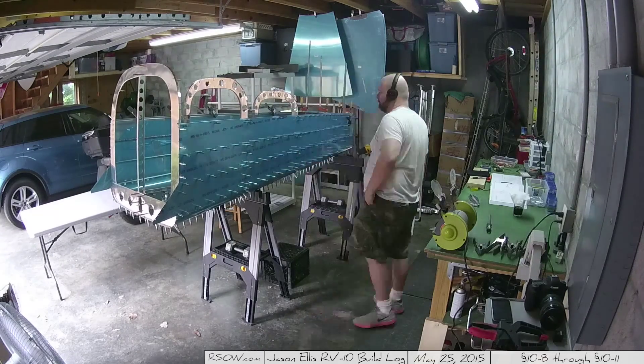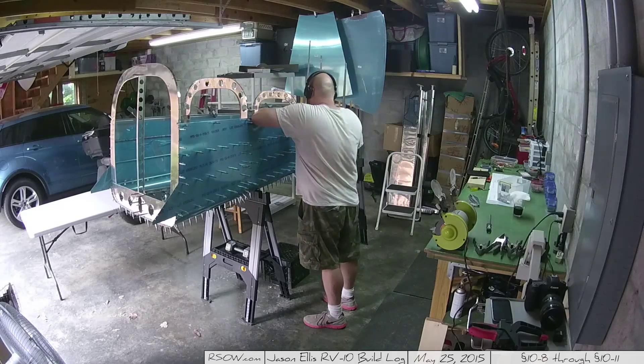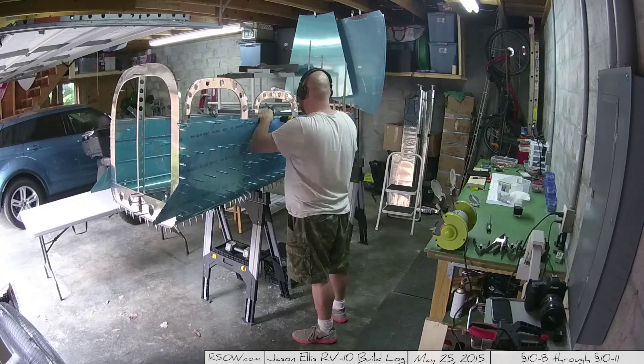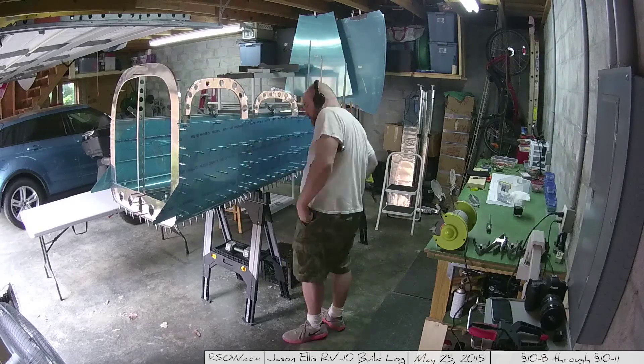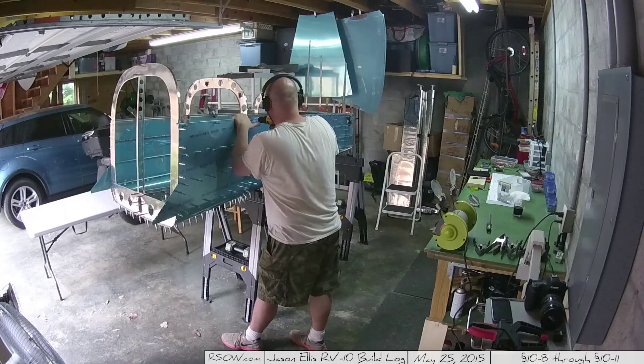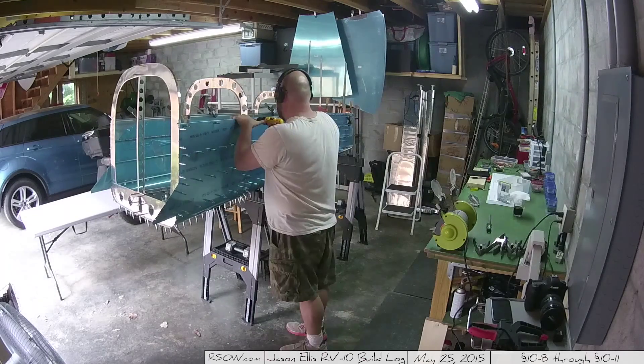Follow the plan instructions as always. One thing the plans tell you is that even though you've got all those clamps in place, you're not supposed to match drill the aft deck yet — that will come shortly, and it makes sense when it does, as with all things.